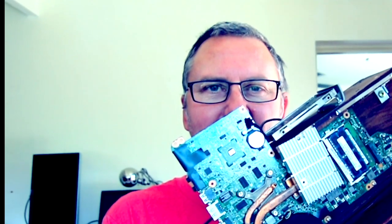Today we're going to be looking at this. Is it a laptop? Is it a desktop? Is it art? Welcome to Billboard.